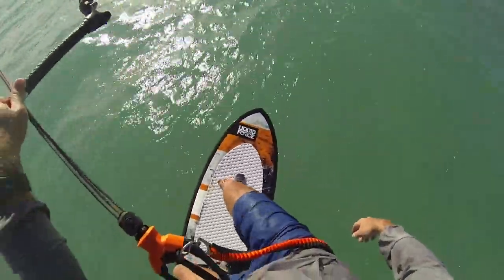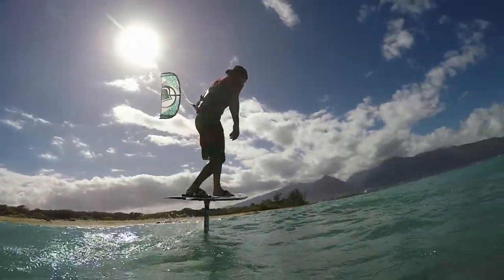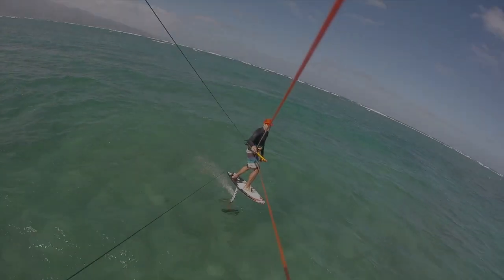In the third and final episode, we're going to take you through some heel side turns, tacks, jibes, and how to get your hydrofoil airborne.